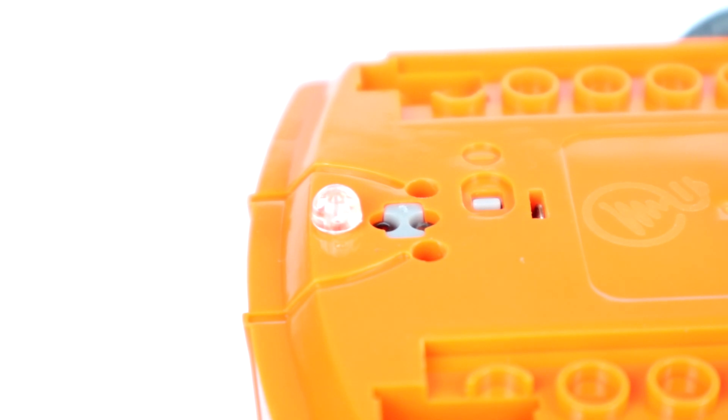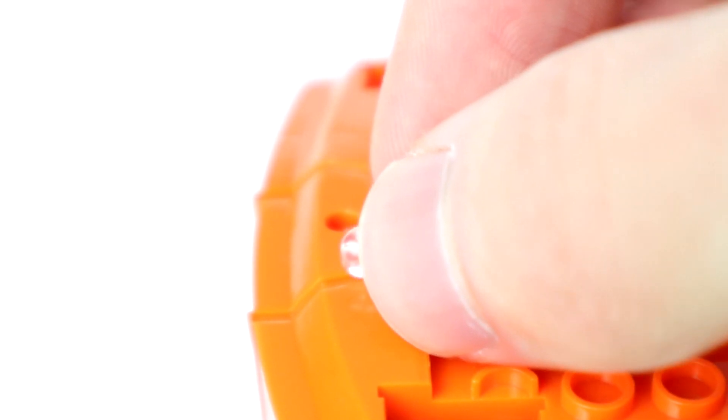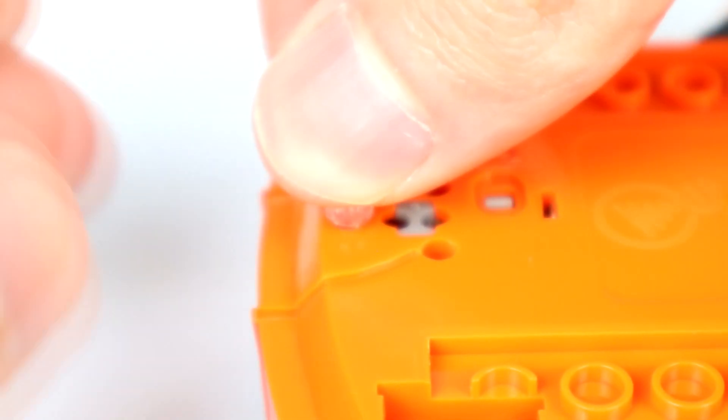The final removable part to look at is the skid. The skid is the small, clear plastic bump on the underside of the robot. Because the skid is really little and made of clear plastic, it can be very hard to find if you drop it on the floor, so do be careful when you take it out. To remove the skid, just pull it out of the orange chassis. To put it back into place, just line up the peg of the skid with the hole on Edison and push.